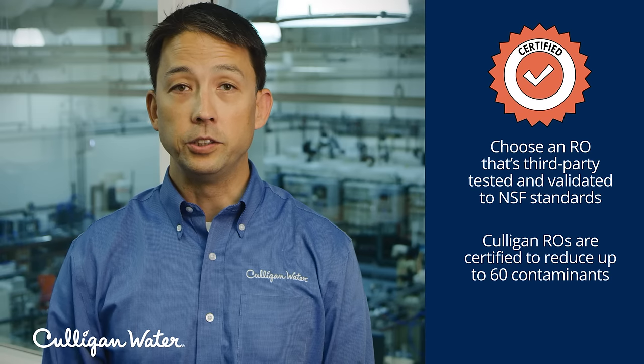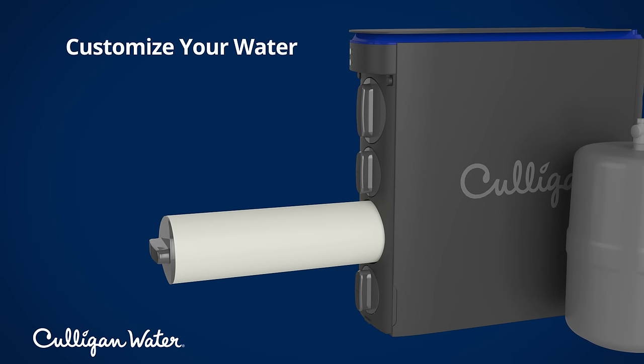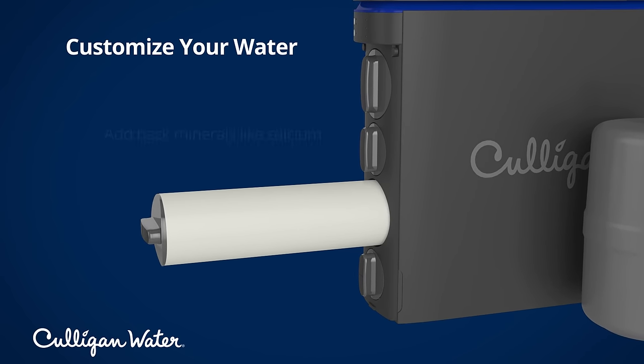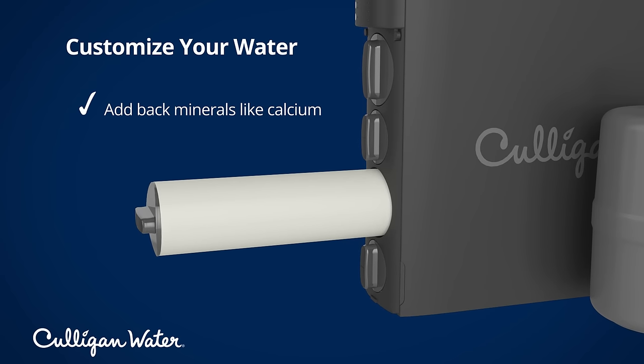After the RO stage, and any specialty filtration, some reverse osmosis systems, like Culligan's, also give you the option to customize the taste of your water by adding back select minerals.